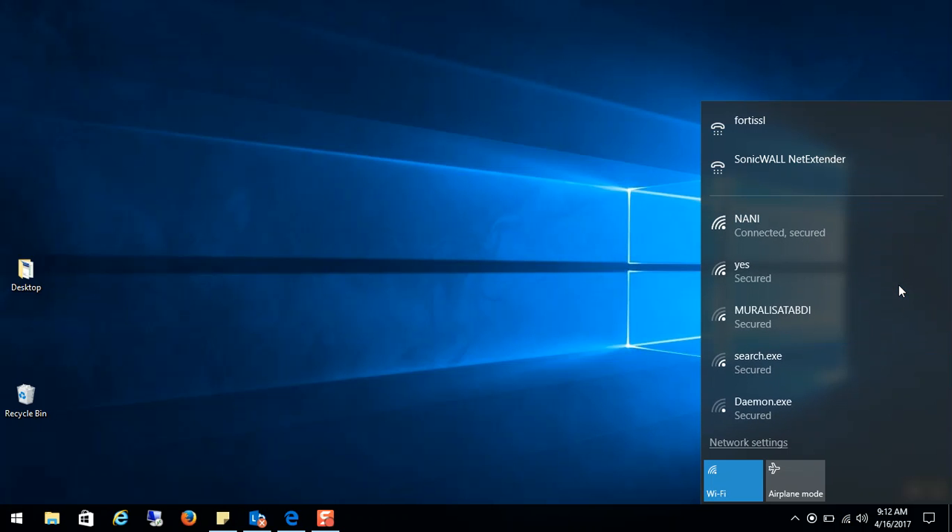I have to hold that button for some time. You can see the Wi-Fi connection is getting connected. That's it, guys! For more videos, please like and subscribe. Thank you.